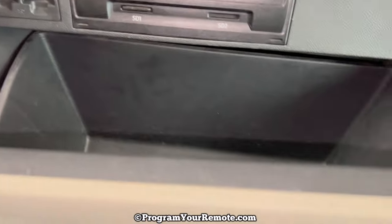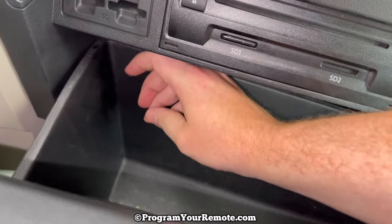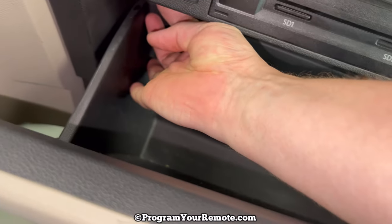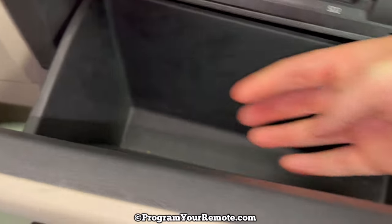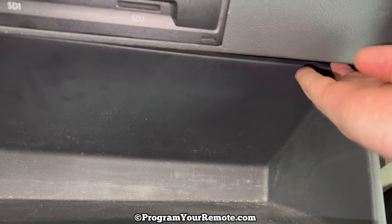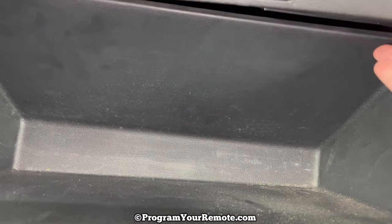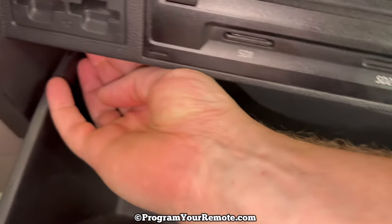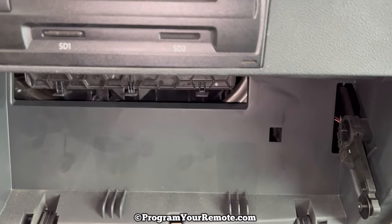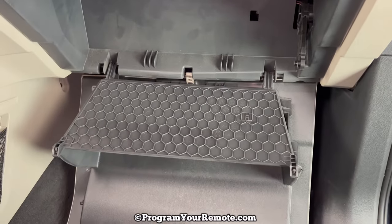What you want to do — it's easiest if you have both your hands to do these both at the same time. If you push up on the glove box just a little bit to take some of the pressure off, then you can push that tab up. If you have both your hands free, it's a lot quicker and easier to do those both at the same time. Once you get those pushed in, it'll allow the glove box to drop down like that.